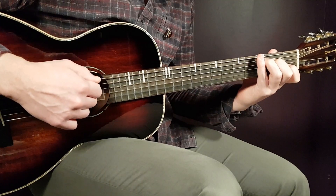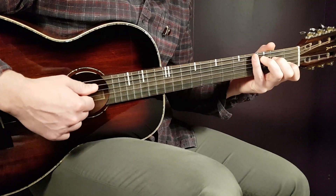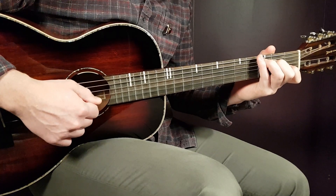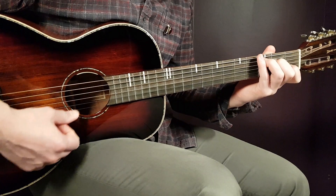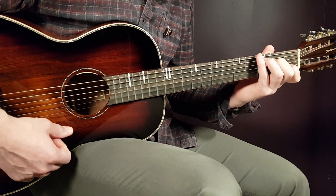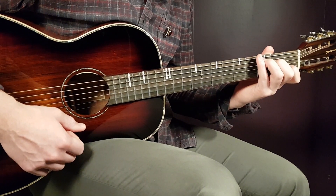I like to play the first two downs more on the bass strings, and the last down, down, up more on the mid to top strings. That's just my way of playing it.